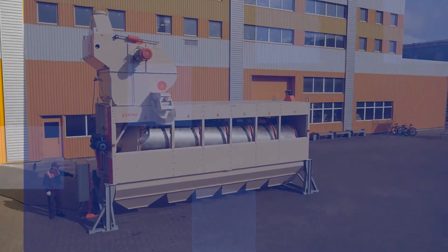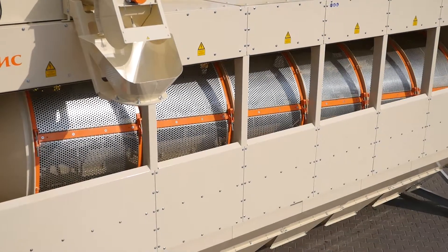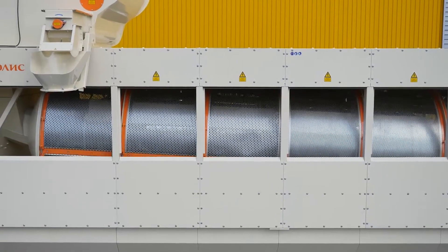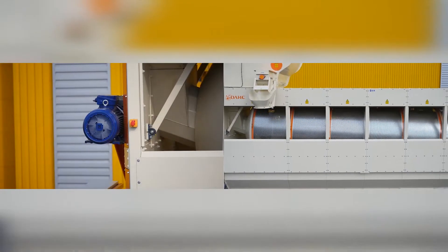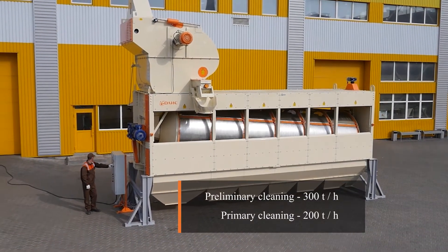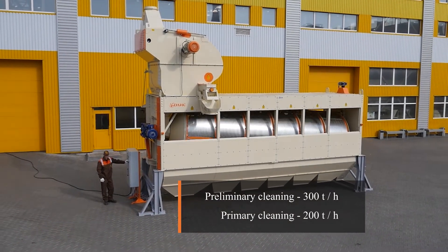The Looch ZSO300 separator was created for use at grain elevators, port terminals, oil extraction plants, and other enterprises operating with grain flows up to 300 tons per hour.